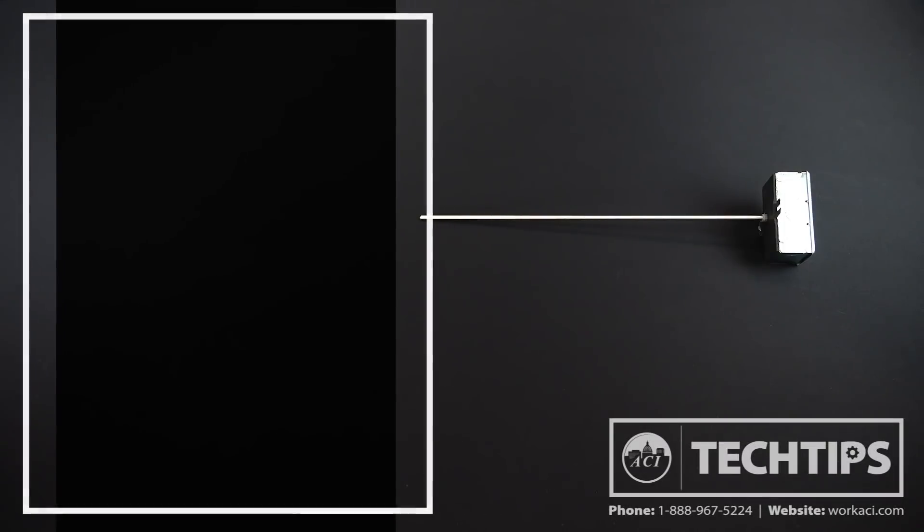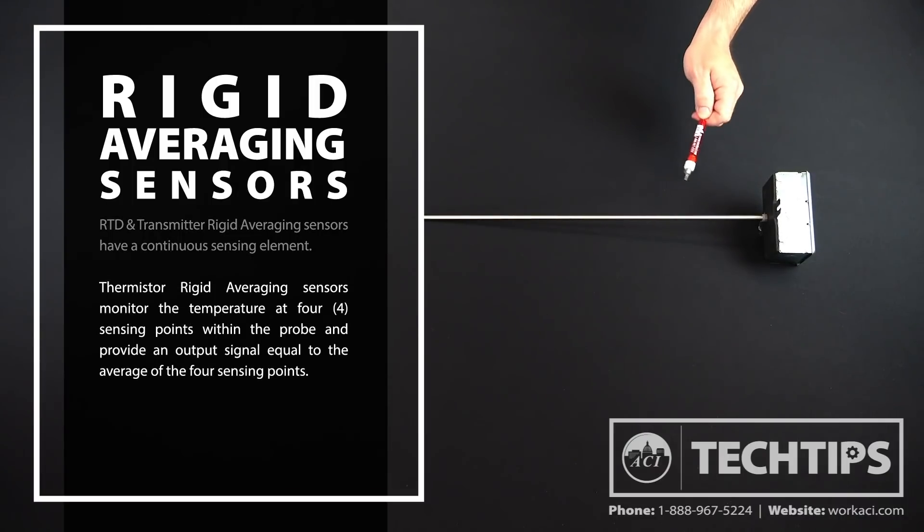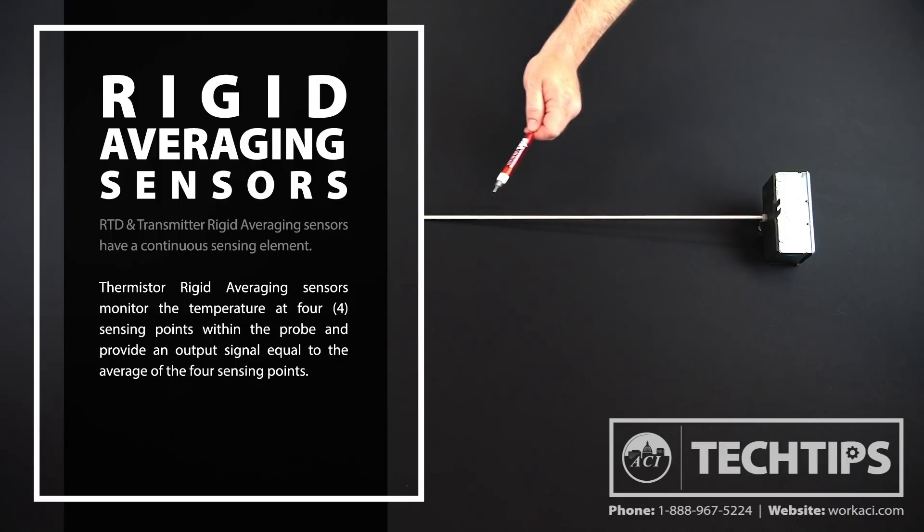Let's start by looking at our rigid averaging sensors. RTD and temperature transmitter rigid averaging sensors have a continuous sensing element, which means the entire length of the probe is monitoring the air temperature within the duct and outputting a signal equal to the average temp. Thermistor rigid averaging sensors monitor the temperature at four sensing points within the probe and provide an output signal equal to the average of the four sensing points.